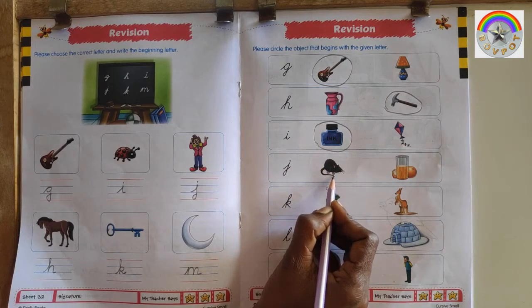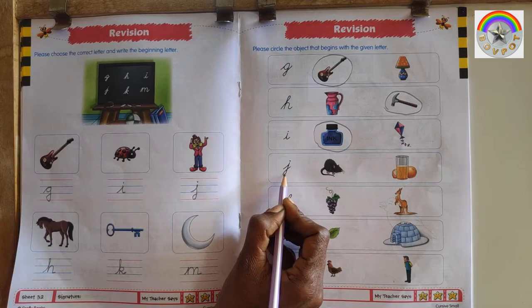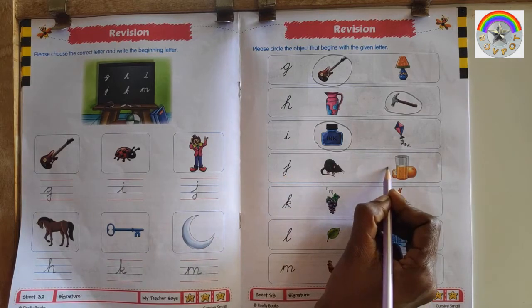This is M for Mouse. This is J for Juice. This is letter J, so circle J for Juice.